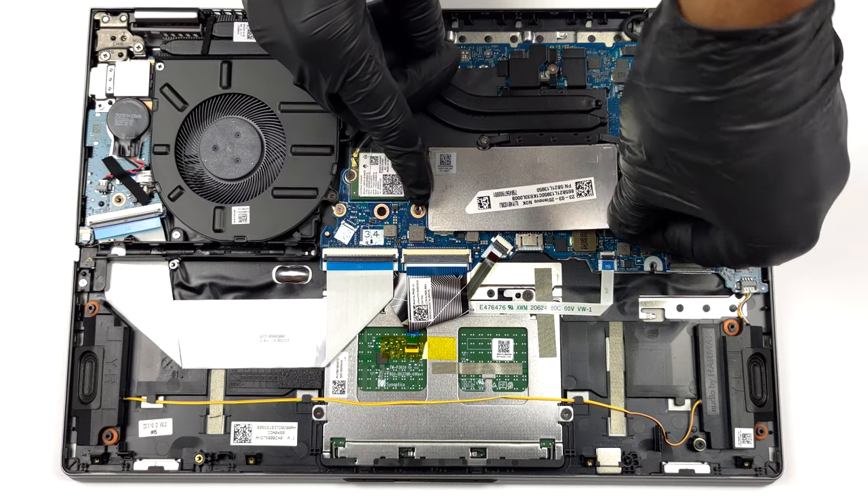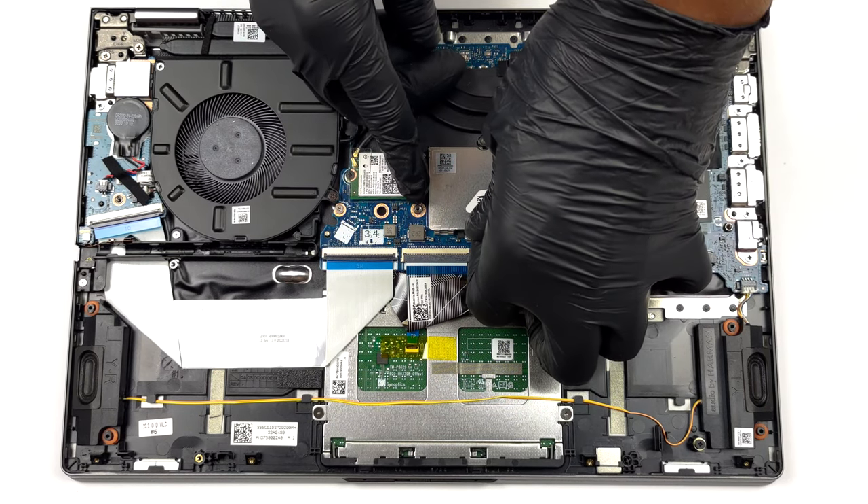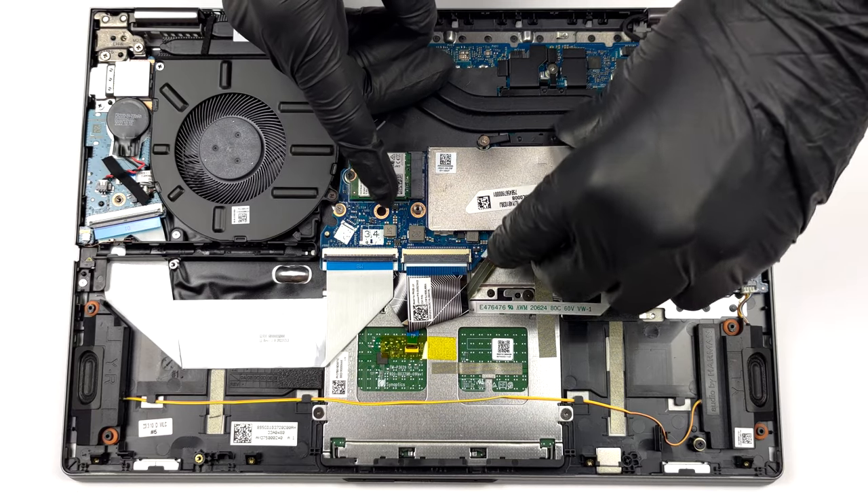There are 8GB of memory soldered to the motherboard, and you can expand it via a single SODIMM slot which works with DDR4 RAM.